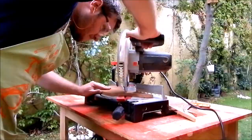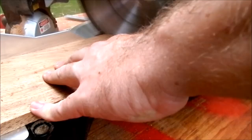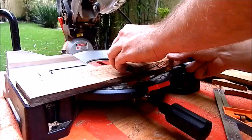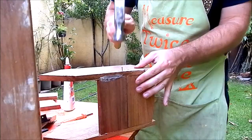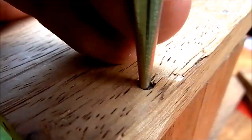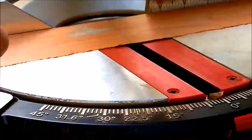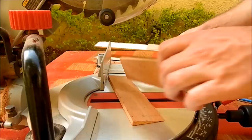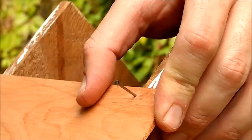Then I decided to build another copy of the birdhouse which will sit on the top of the box. This was all made out of scraps of guanacaste wood. For the roof I had some thin white cedar pieces, which I attached with nails and glue.